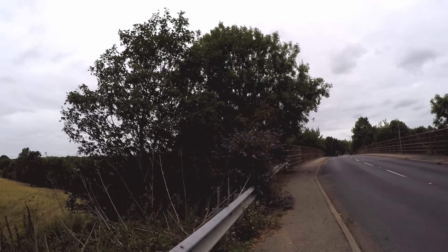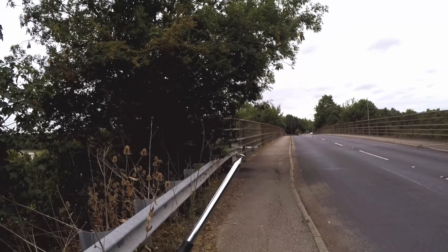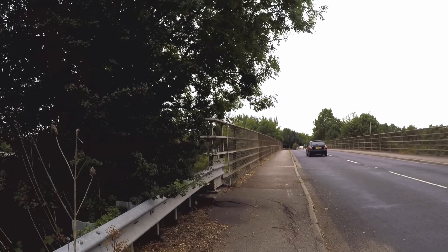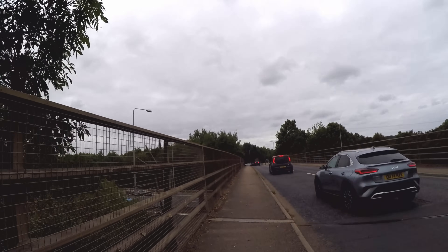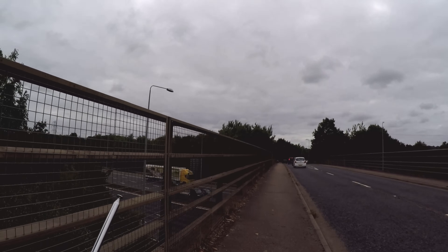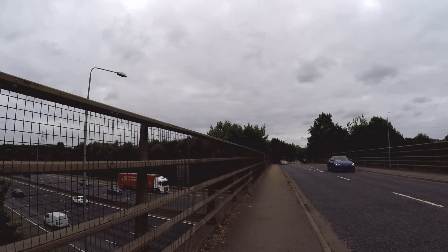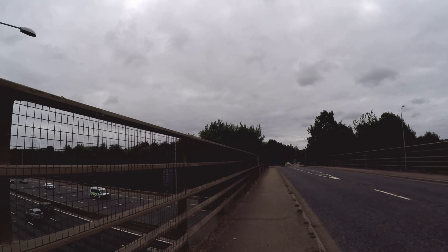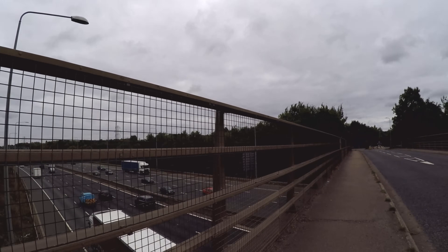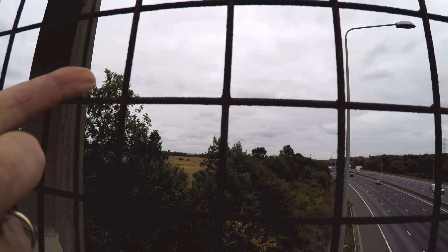Someone in the comments said: why do you keep going on these bypasses or overpasses — surely all that metal is going to weaken the signal? And you might be right, yeah, it probably does reflect some of the signal. But with CB, height is might — you need to be up high to get the best possible range. I haven't got any grassy hills to stand on, so that's why I tend to go up high. I live way down that road, and my town is way over there.